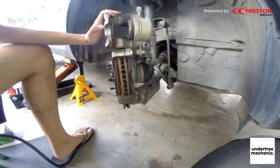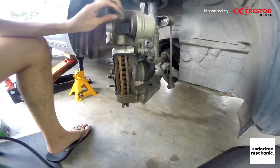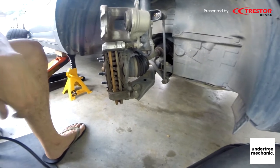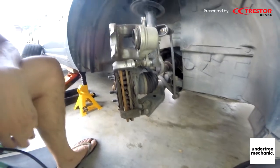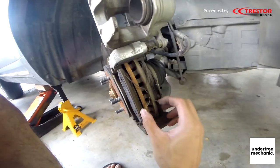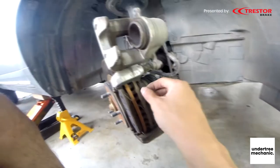In order to hold this caliper up, you can't put it in this position — you have to push it out and hold on there. And we need to take these pins out, just pull it out, it's just a retainer clip.